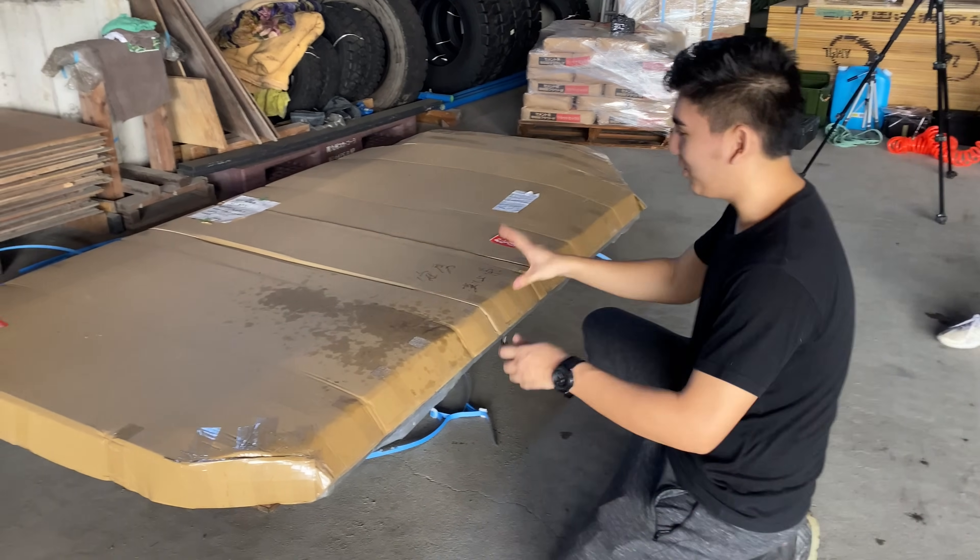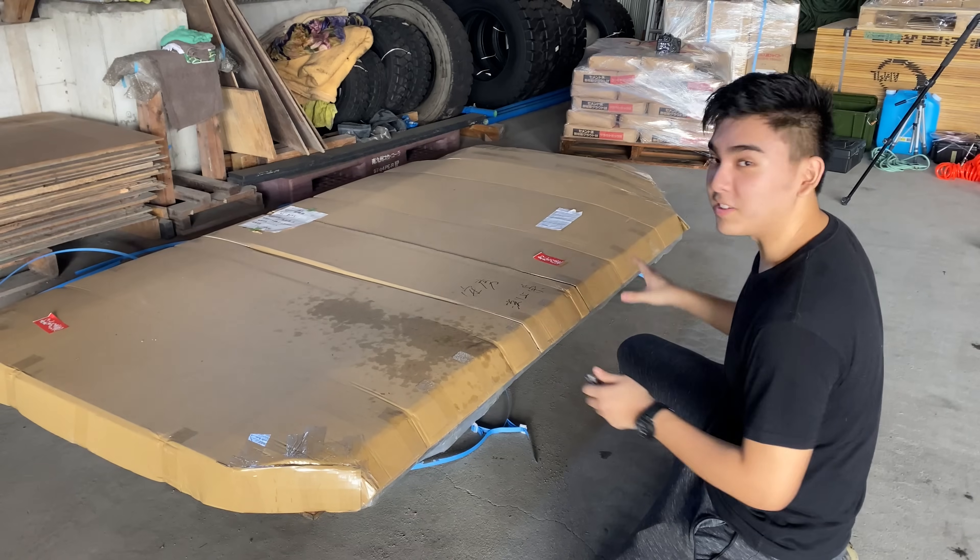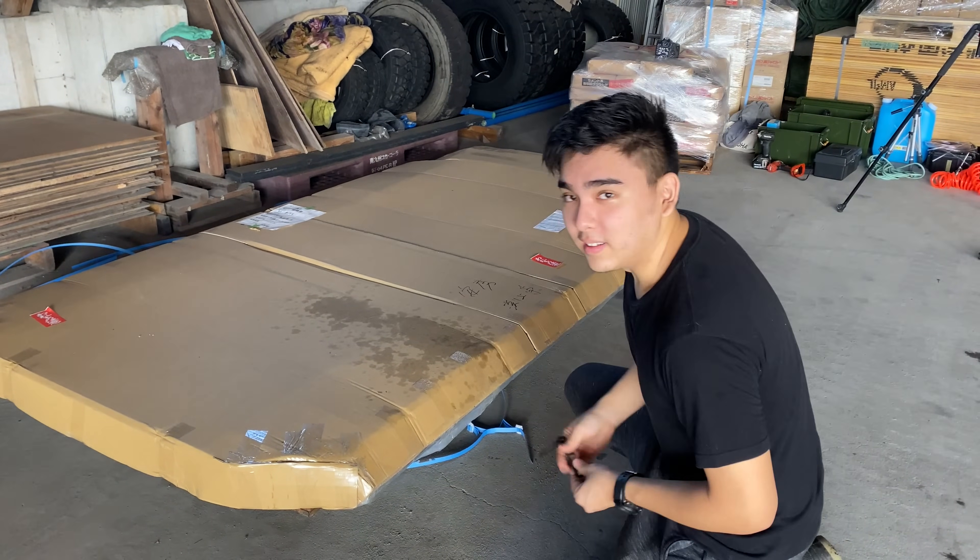This is the beginning of our system upgrade. We have a whole Tesla P85D battery pack here that we're going to disassemble today. I'm just going to open it up and start.